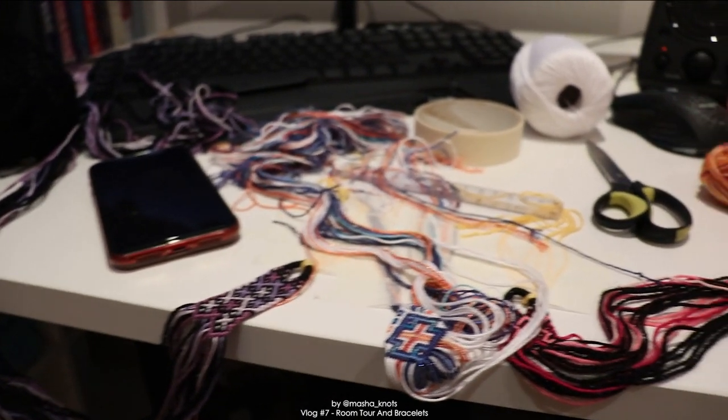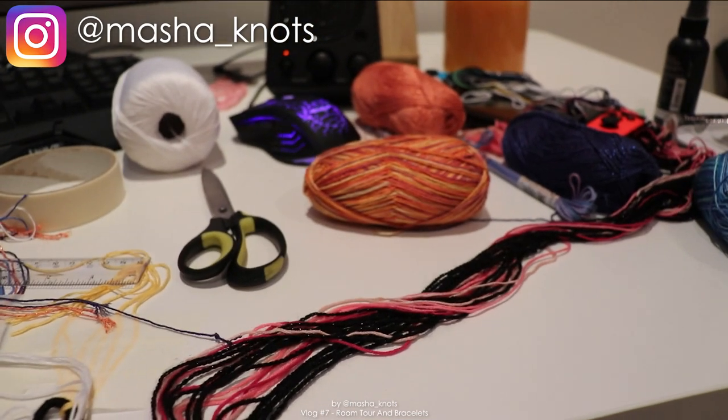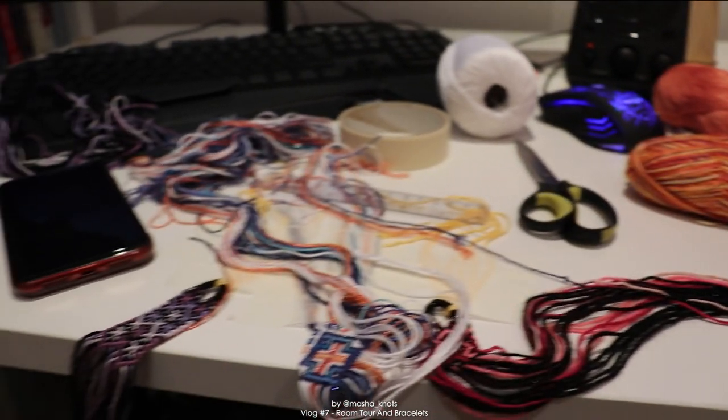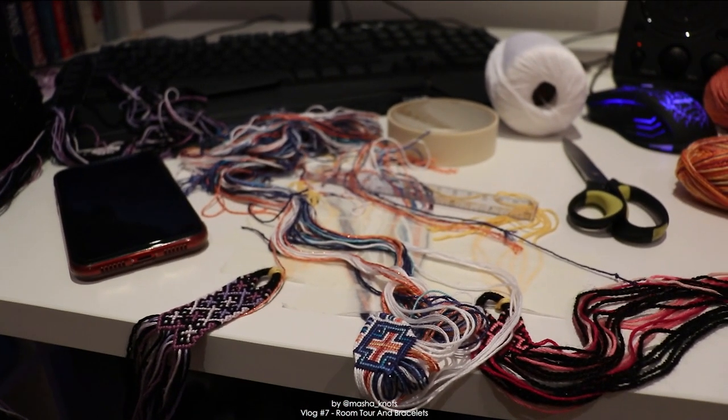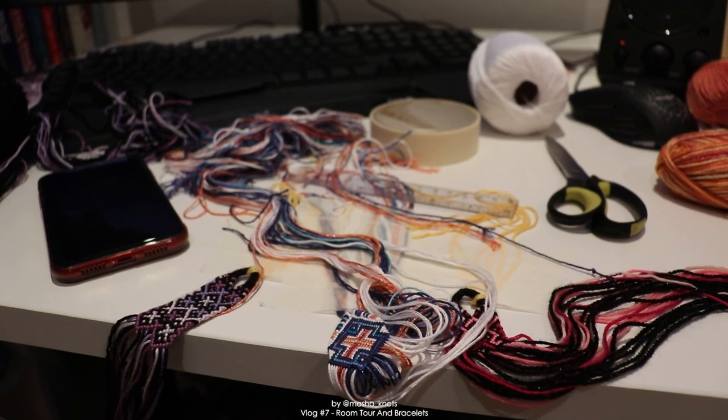My desk is a mess like it usually is, full of string and other stuff. I thought I would bring you along the journey of a few bracelets and do a bit of a vlog like I used to do a year ago and haven't done since basically then.